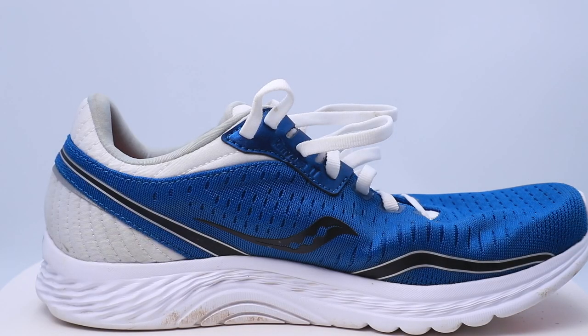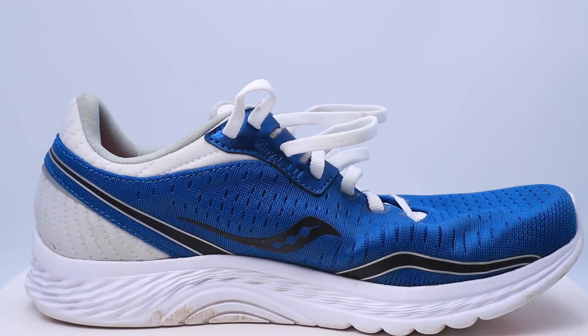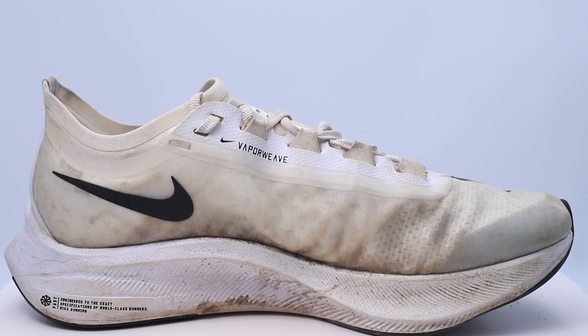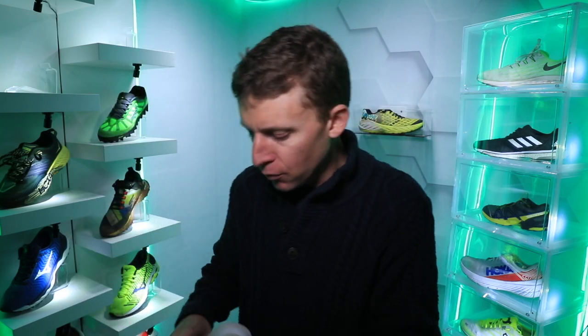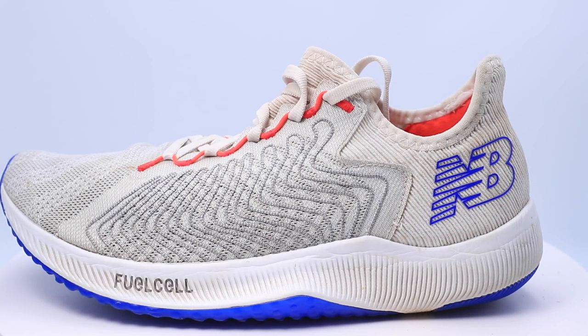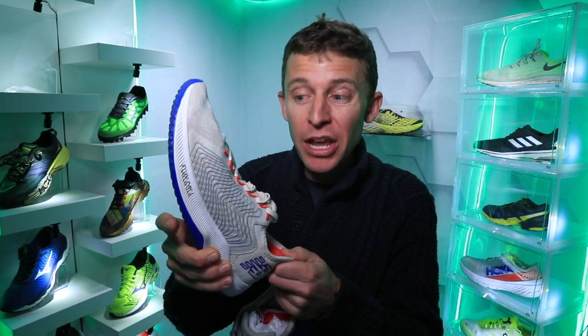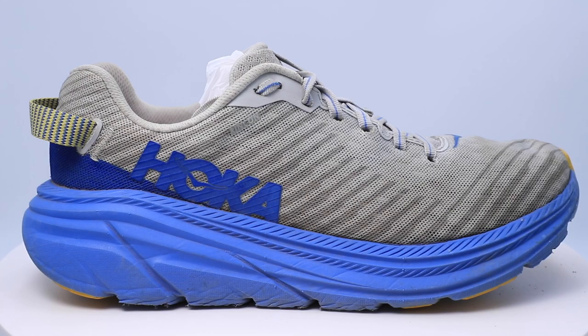Moving on to tempo days — faster paced runs. The Saucony Kinvara 11 is going to be one of my favorite tempo day shoes of 2020. The Nike Zoom Fly 3 from 2019 was solid, a little heavy but enjoyable — not my go-to but a solid choice for tempo days. The New Balance Fuel Cell Rebel — I'm shocked I didn't run in this more, I love this shoe and I'll probably get the next iteration. And the Hoka Rincon for a tempo day — I'll talk about this more in a minute.